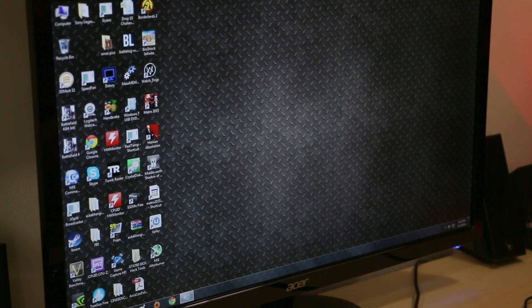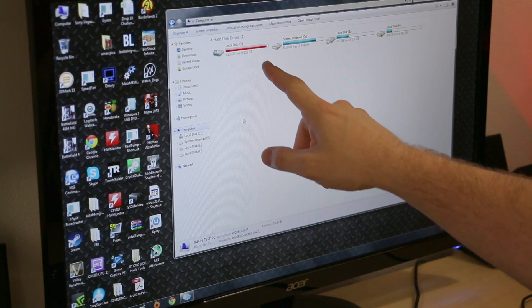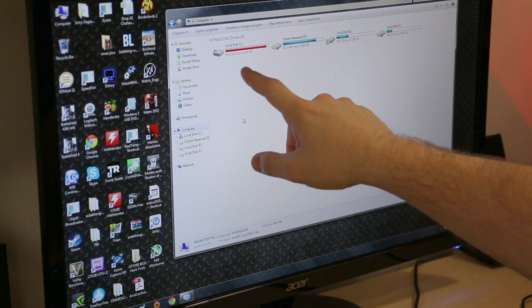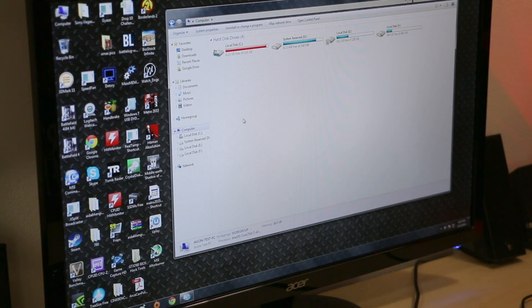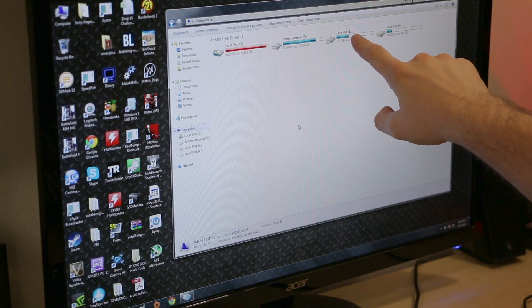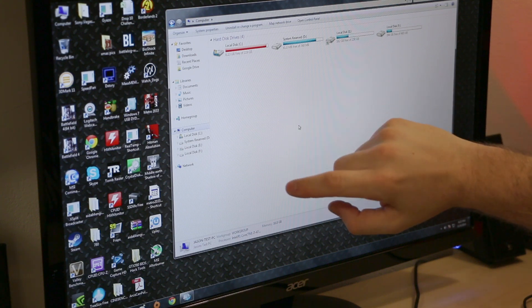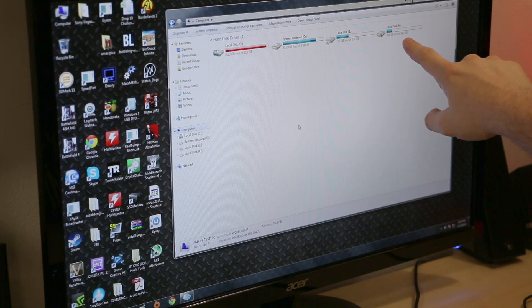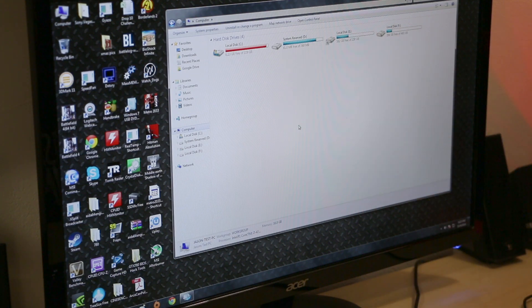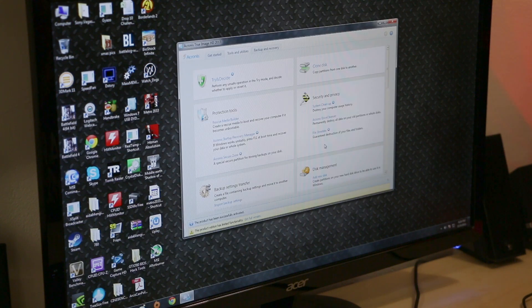Okay guys, we're currently booted into my test system, and if we take a look at My Computer, you can see the situation is actually worse than I thought — I only have 6.13 gigabytes left on my 128GB drive. That's pretty bad. This is just a system recovery partition. This is my original SSD that came out of Skunkworks with 162 gigabytes free, and here is the 500GB SSD with a little bit of data on it. Everything was automatically detected. So we're going to open up Acronis True Image.